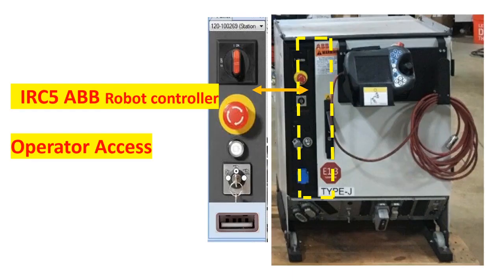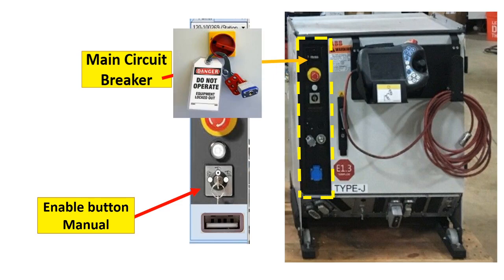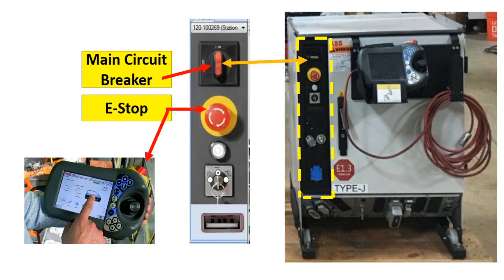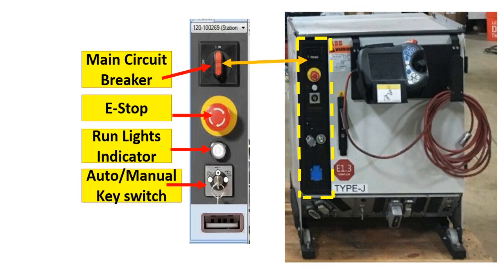This is the IRC5 ABB robot controller operator access. This is how you properly lock out the controller of the robot: put the controller in manual after you bring the robot to a controlled stop, then lock out and tag out. We have two built-in E-stops — one in the controller and one in the Teach Pendant. You can add many safety devices on the fence. There is also a run light indicator; this light turns on when the robot is running.